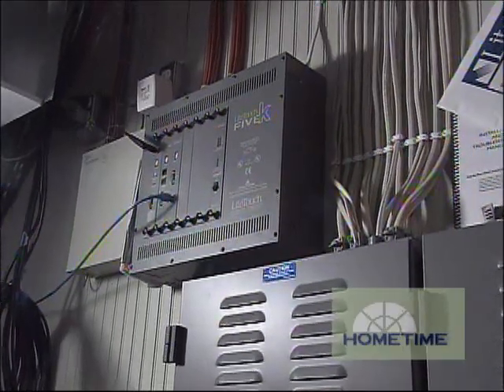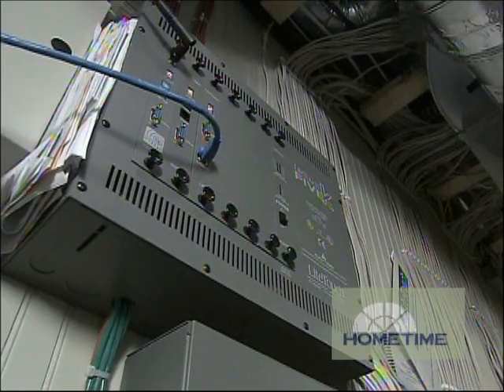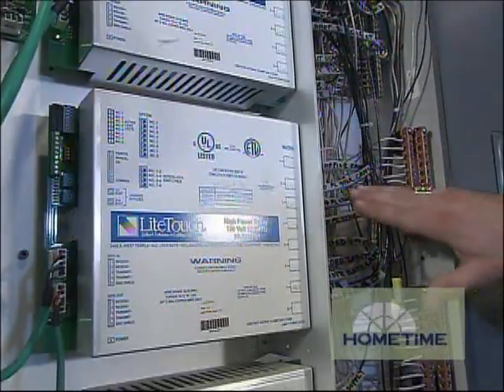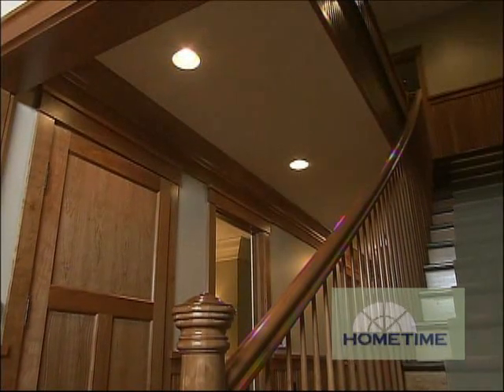So what turns the lights on and what controls that whole thing? These modules communicate back to our central processor with low voltage wiring. So when a button is pressed on a keypad, it'll send a low voltage signal to the processor, which will then send a low voltage signal to these modules to tell them which lights to turn on and which levels.